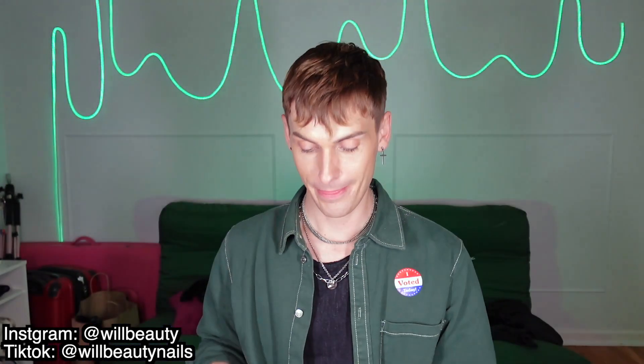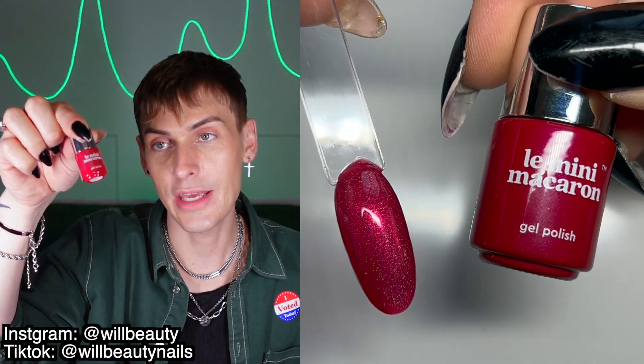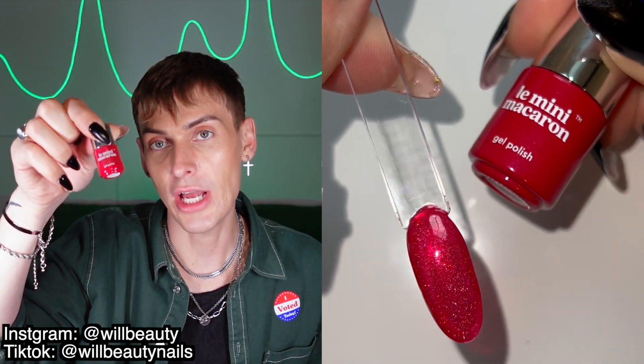Day two includes this red shimmery gel. These are one step, so it's just so easy to use — you don't need top coat or base coat, you don't have to wipe anything away. Day three is just three holiday-themed emery boards, nail files. You have a blue, a red, and a green.